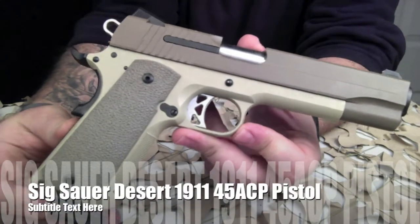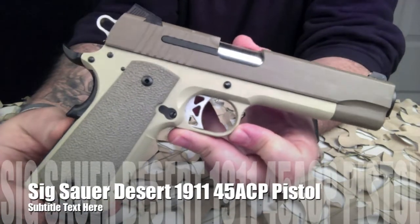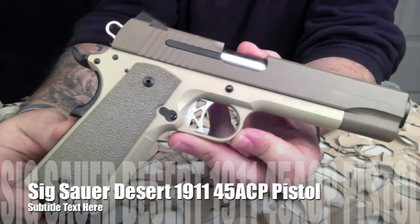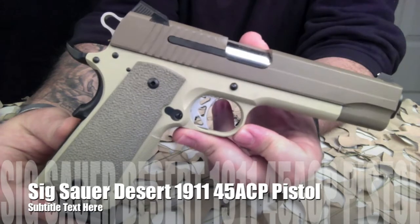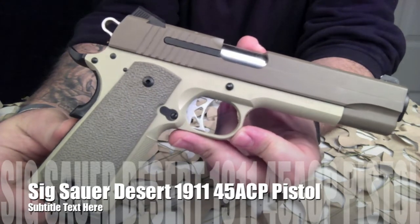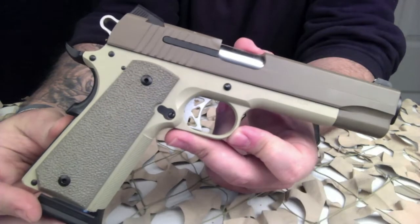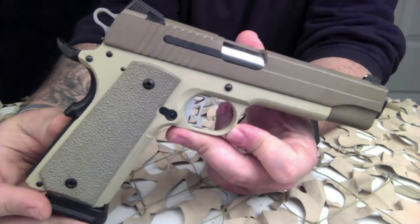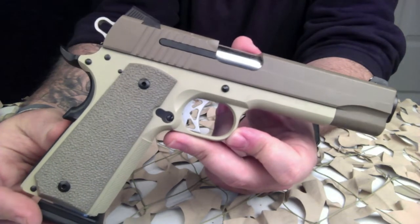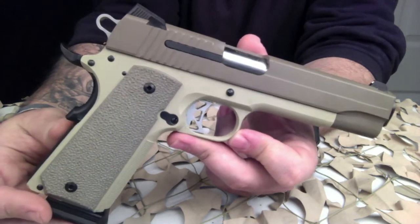You're watching Texas Gun Blog, and today we are looking at a SIG 1911 Desert 45 ACP semi-automatic pistol. A little bit about the Desert model: the legendary 1911 design has been brought into the 21st century with the refinements today's shooters demand.